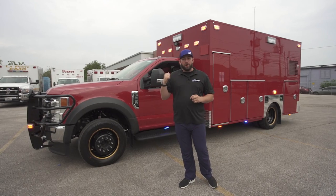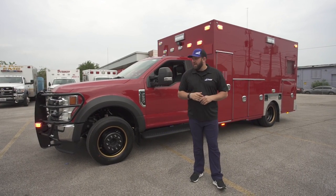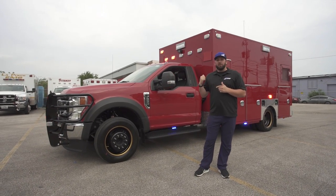This is actually Aubrey Fire Department's vehicle. Aubrey's located north of the Dallas-Fort Worth Metroplex, and they did a really good job configuring this.